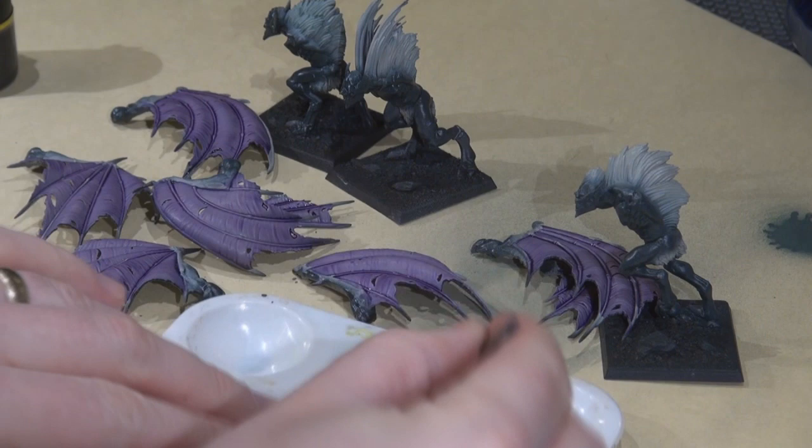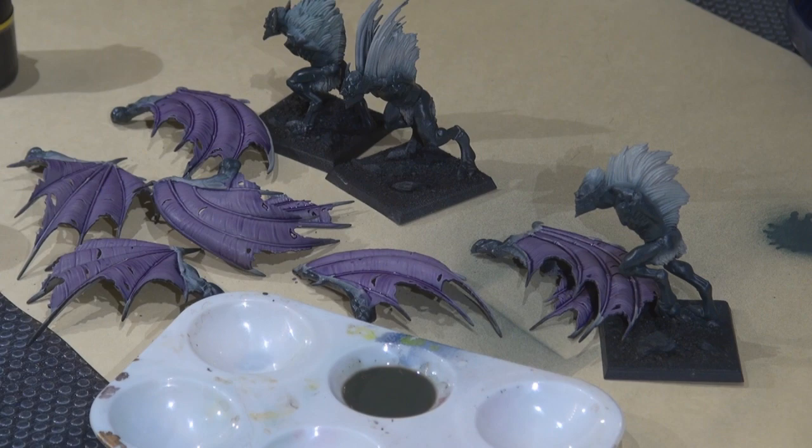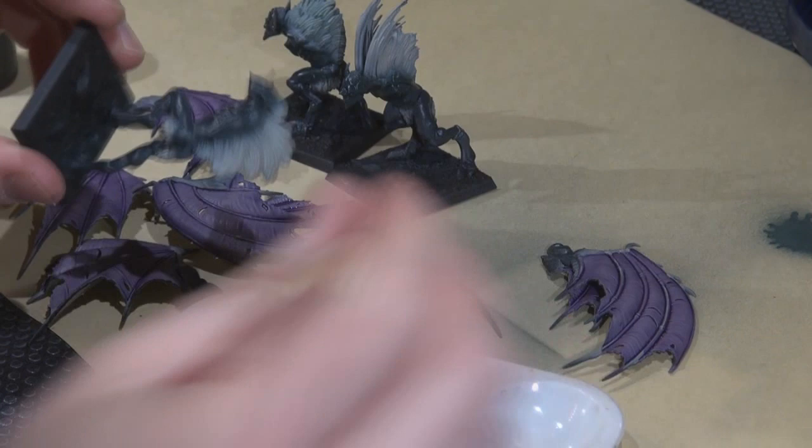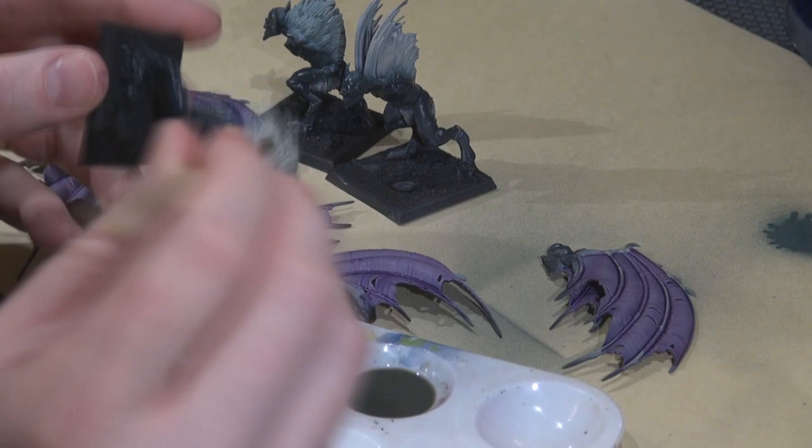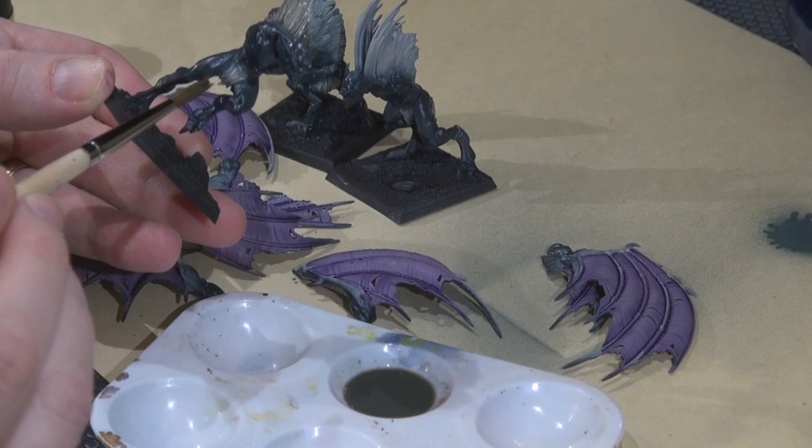Next I made a wash using P3 Cryx base — a dark greenish-gray color — mixed with some Future floor wax to make a wash, which I applied to the hair that was base coated with troll blood highlight. I'm trying to get a kind of dirty greenish-gray look, but we're going to do some additional work to make it pop after the fact.